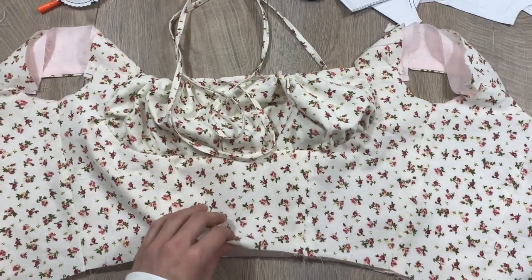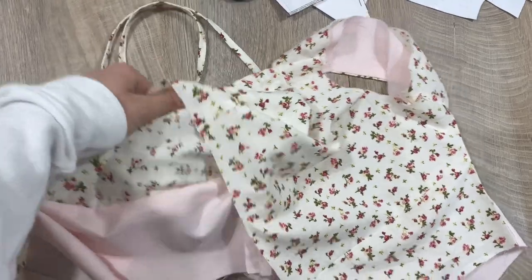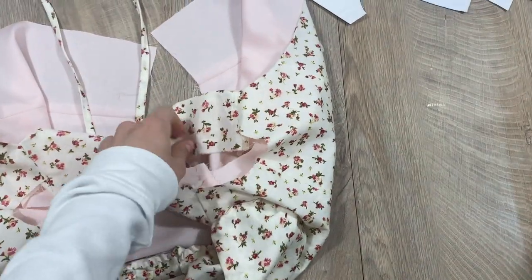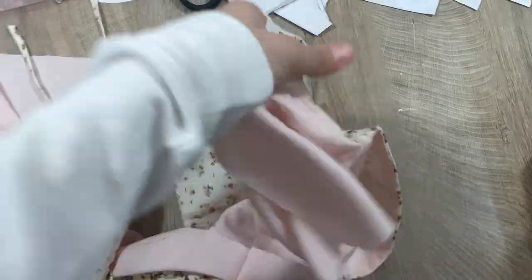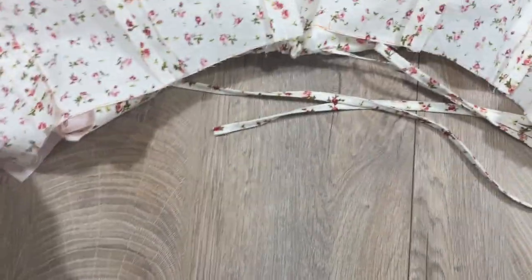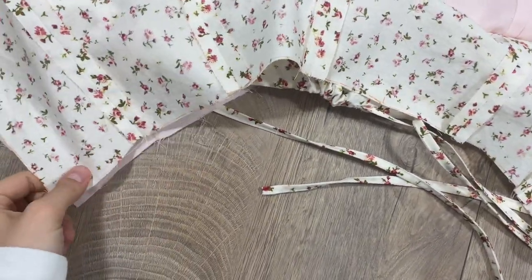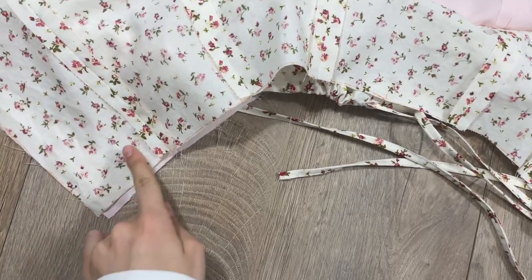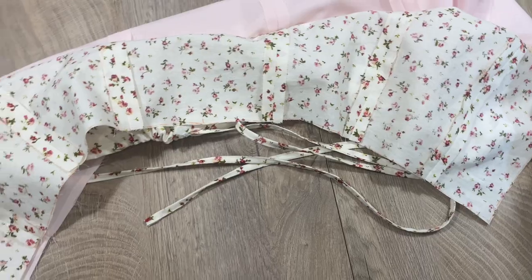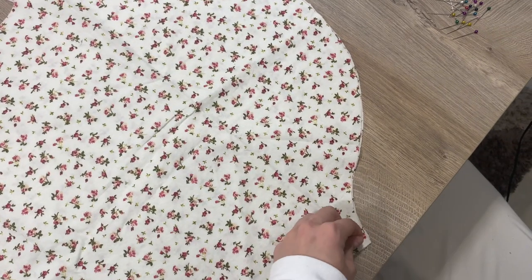Now I secure this section and move to the bottom of the top. I clip it inside out and match the two bottom edges so they are face to face with the right side. This part is not the trickiest of the blouse, but it is hard to make. Let's move on to the sleeves.